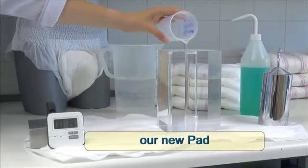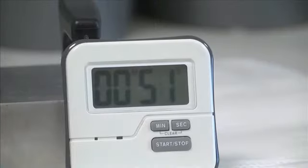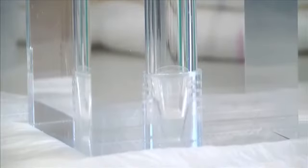Clearly, this competitor brand takes several minutes to absorb and disperse all the water. The new pad with the same rating as the competitor completes the same test in approximately a minute. The superior speed at which these new pads absorb the liquid demonstrates obvious practical benefits to the wearer in everyday life.